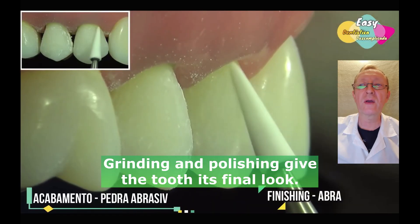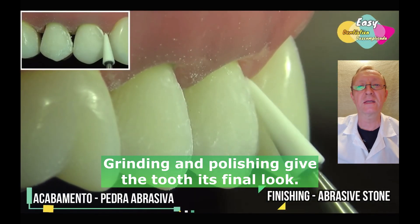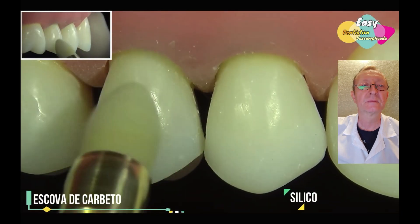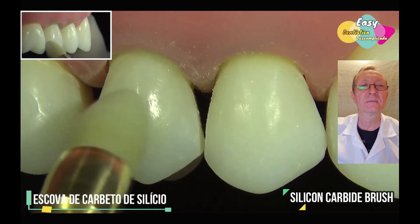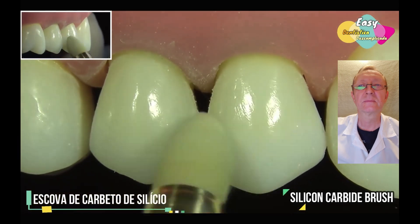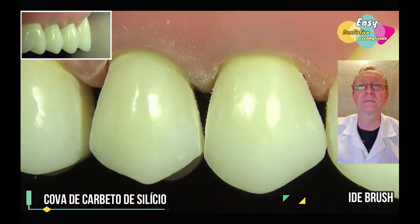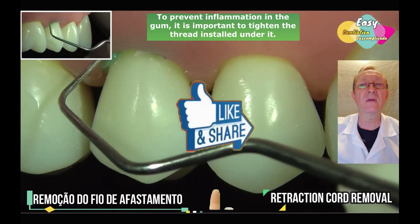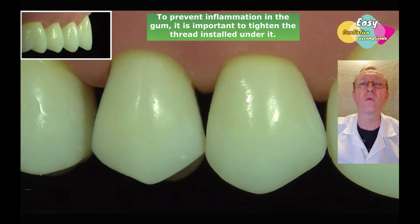Grinding and polishing give the tooth its final look. To prevent inflammation in the gum, it is important to tighten the thread installed under it.